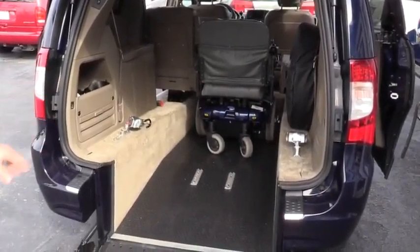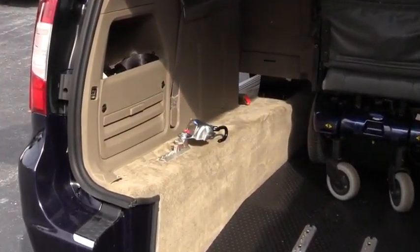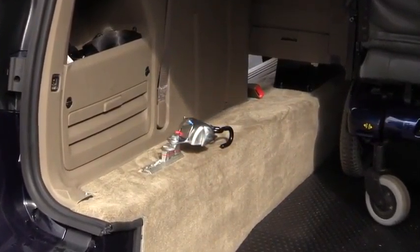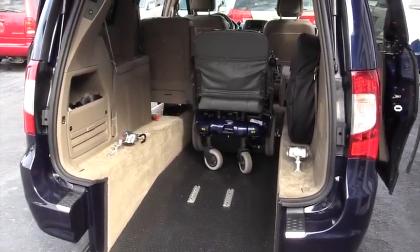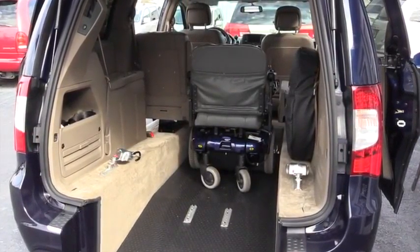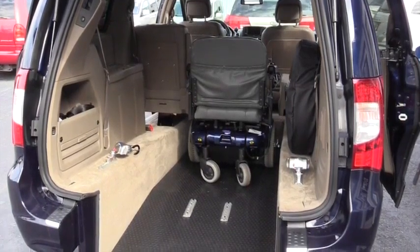The automatic retracting tie-downs have a storage space up and out of the wheelchair containment area so they don't get in the way when you're moving the wheelchair in and out of the van. Once your wheelchair is in the vehicle, you can relocate the retracting tie-downs to the appropriate place to lock the wheelchair down like this.